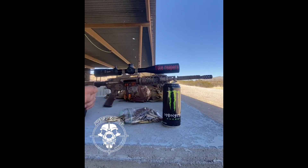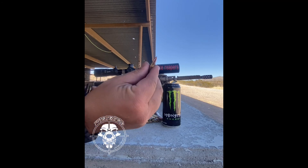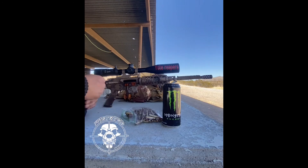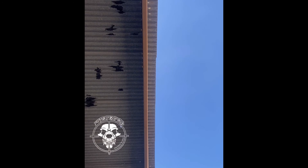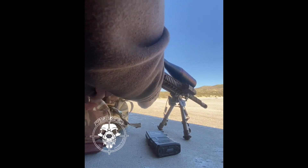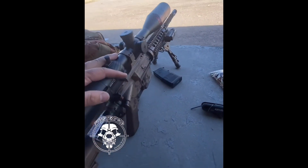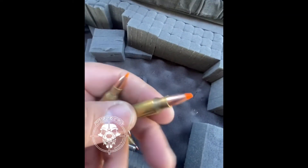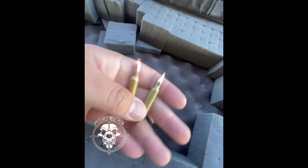55 grain bullets, blue metal jackets. Yep, there it is — two, two, three. Now when I go hunt, I use this 55 grain B-Max. They do some damage.